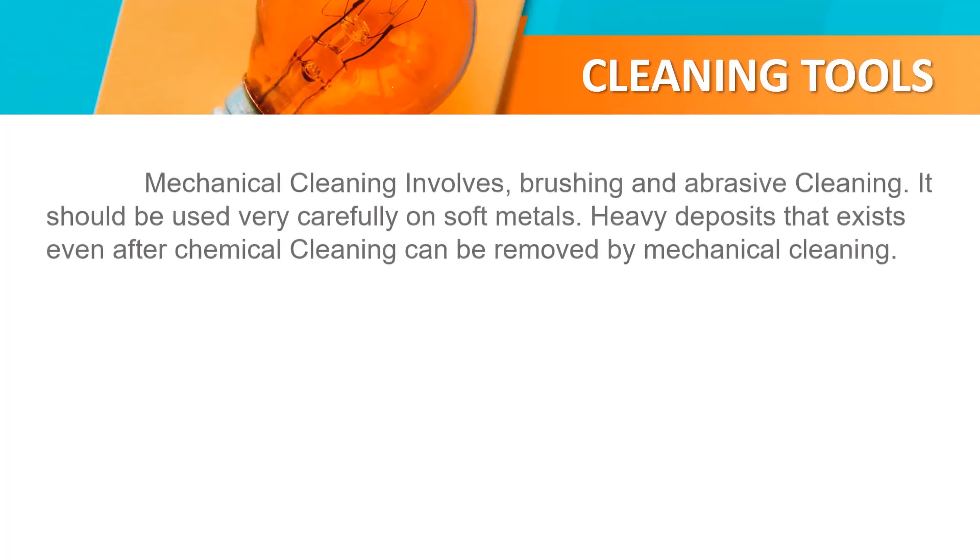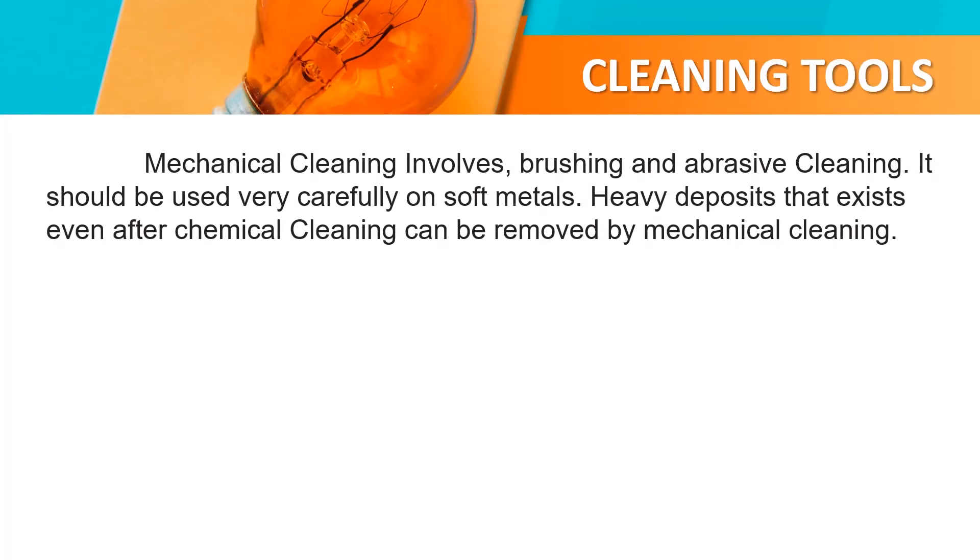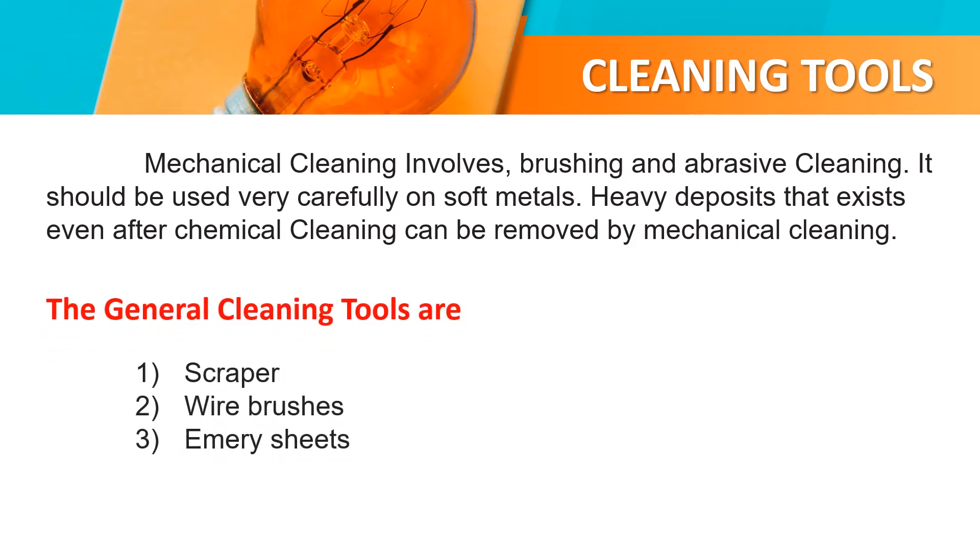Cleaning tools. Mechanical cleaning involves brushing and abrasive cleaning. It should be used very carefully on soft metals. Hard deposits that exist even after chemical cleaning can be removed by mechanical cleaning. The general cleaning tools are scrapper, wire brushes, and emery paper.